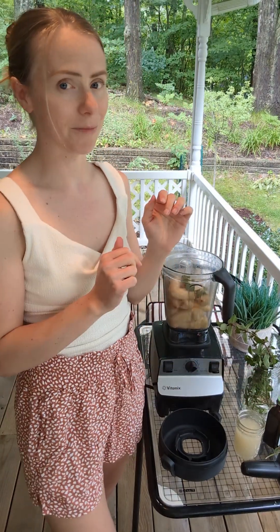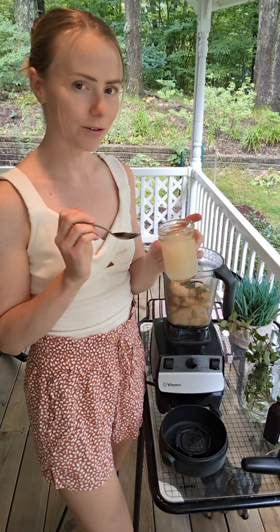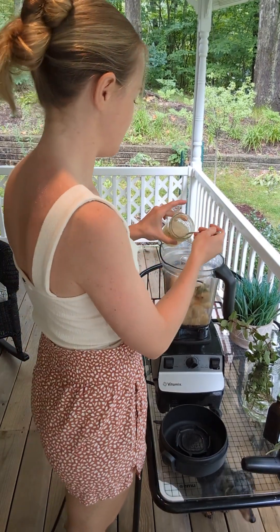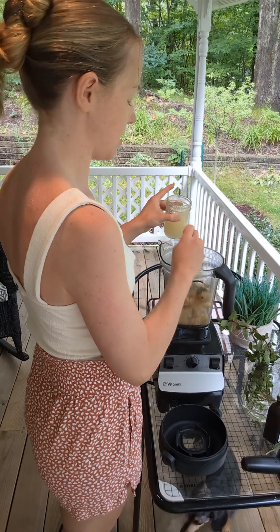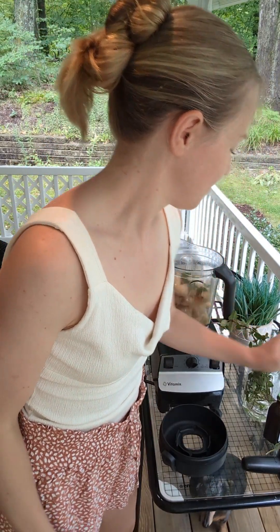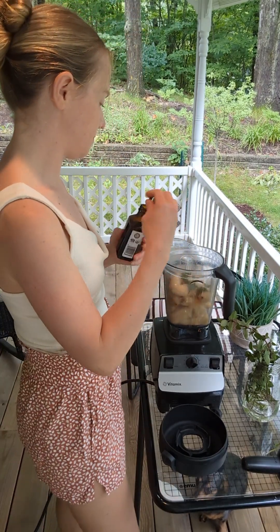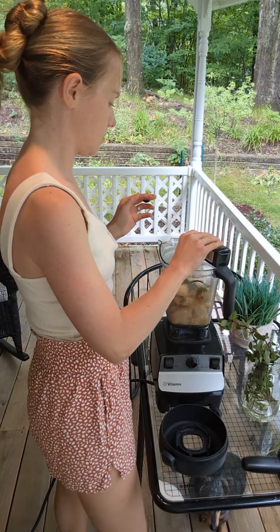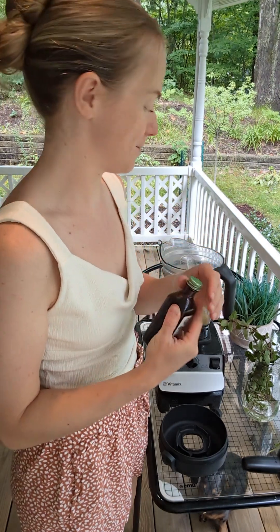That spearmint is really strong so less is more with that one. Then I'm going to add about two tablespoons of sea moss — great for skin, hair, nails, and cognitive health. And then a little splash of vanilla; I just eyeball it. Probably a bit too much vanilla, but it'll be extra tasty.